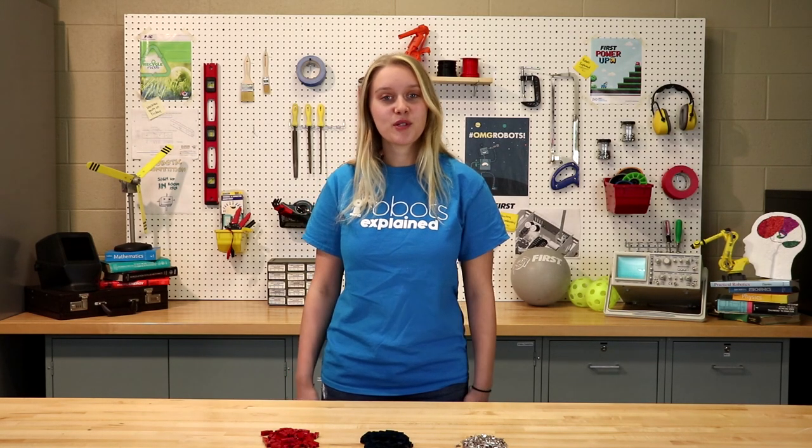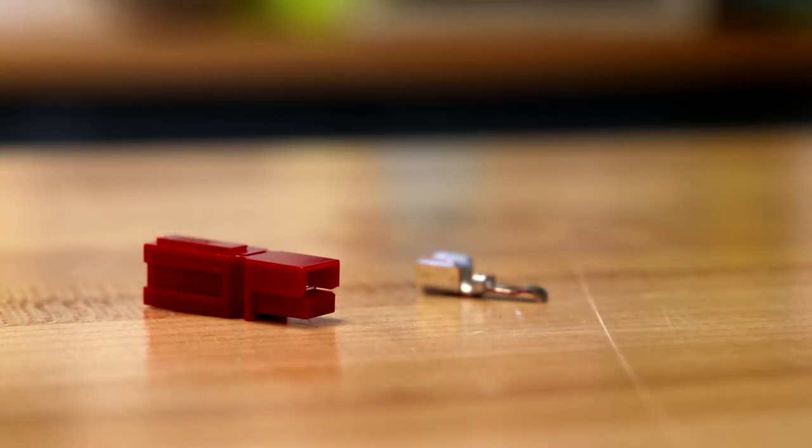Hello and welcome to Robots Explained. My name is Bailey and today we're going to be talking about how to crimp Anderson PowerPole connectors. Let's get started.